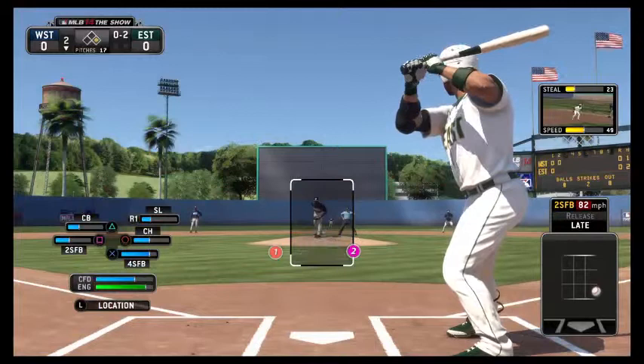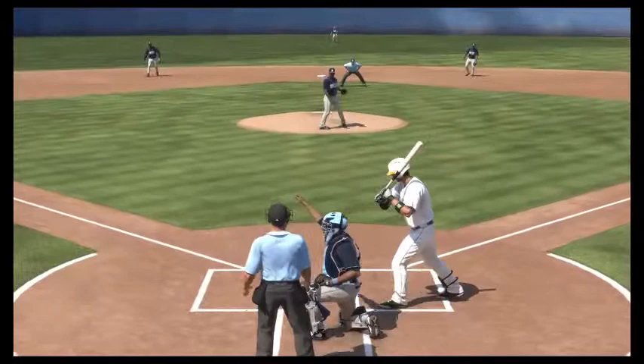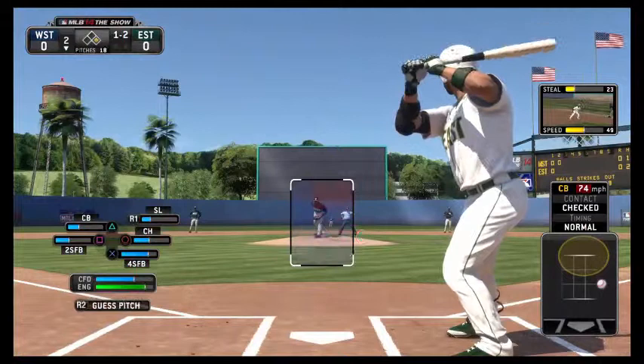And that sucks, but hey, let's do it. Run on first, still in the second inning, no outs. There you go. No — I did not hold up, and it's one and two.